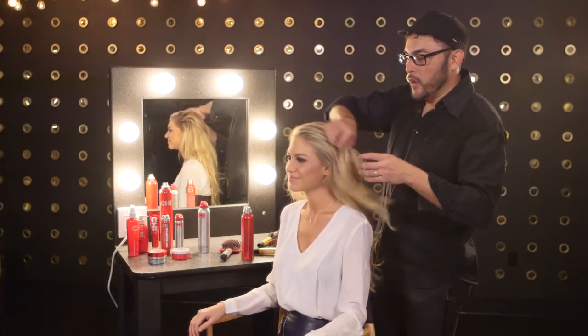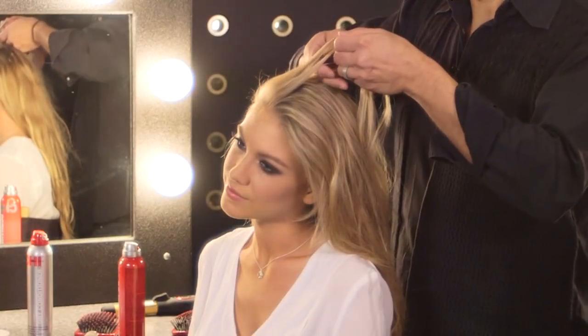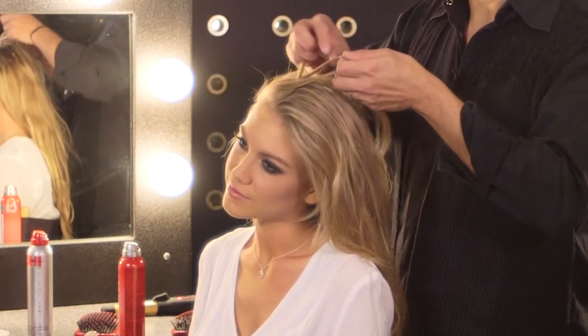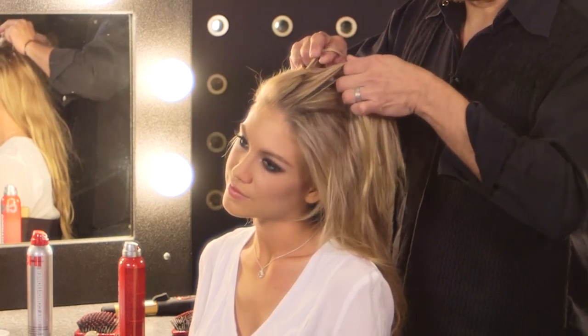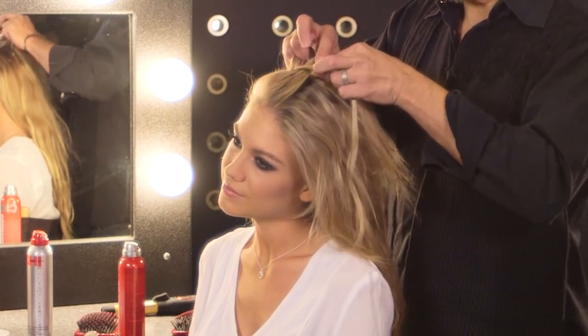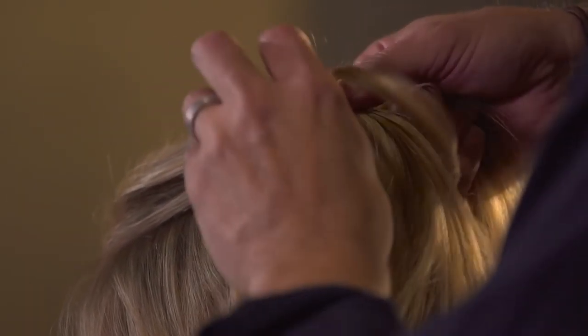After combing through, we're going to take a side parting, grab a small subsection of hair, split that into three subsections, and begin a Dutch braid. A Dutch braid is a simple braid starting under and over, under and over. Every time that we create a stitch or a braid, we're going to add hair from the front hairline and pull it back, and add it to our Dutch braid.